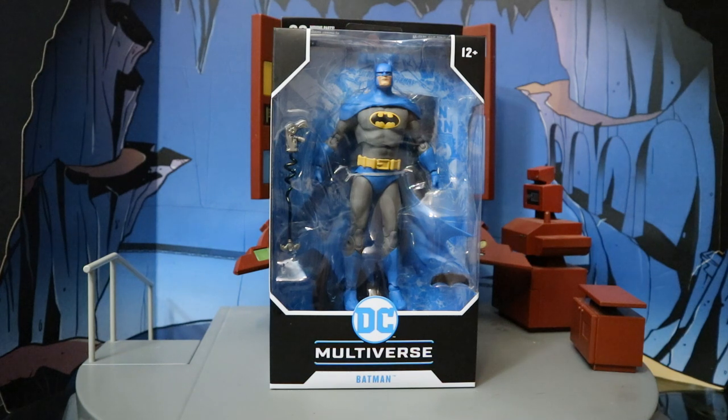So let's go ahead and take a look at the packaging here. But really quick before we do that, I did want to mention they're also making a blue and gray variant of the Batman they made series Batman, but that has not been spotted in the wild yet.